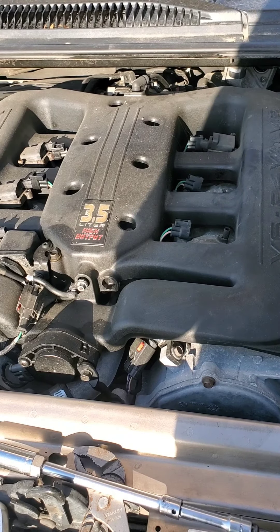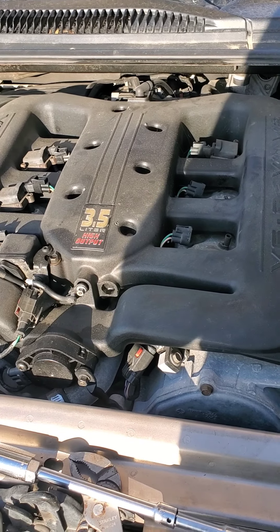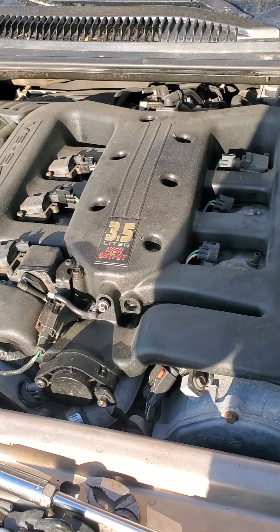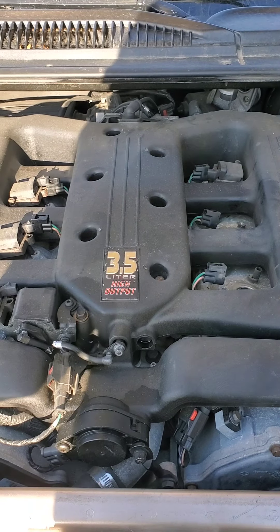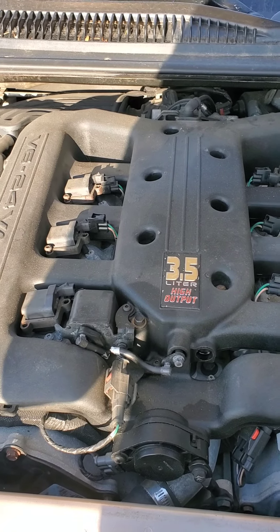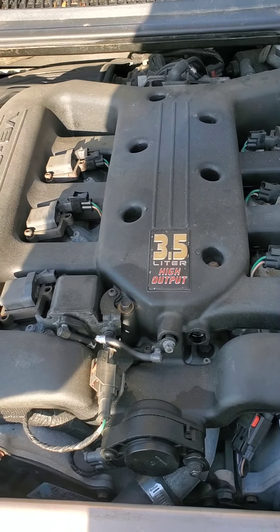Before I go adding some stuff to fix the head gasket, I'm going to check all the spark plugs and see if there's any sign of a blown head gasket, which is why I'm taking the spark plugs out to begin with. But it's pretty simple — anybody can do it.